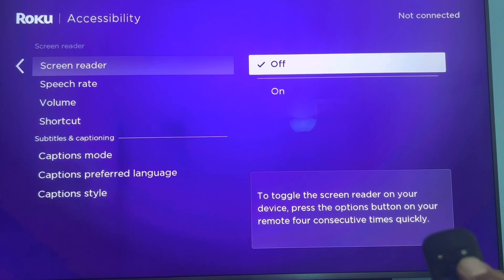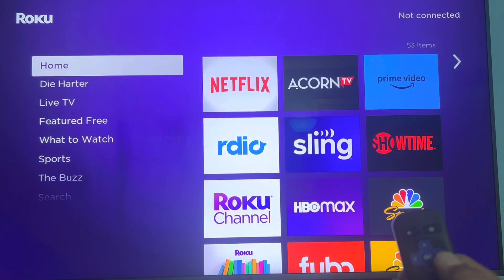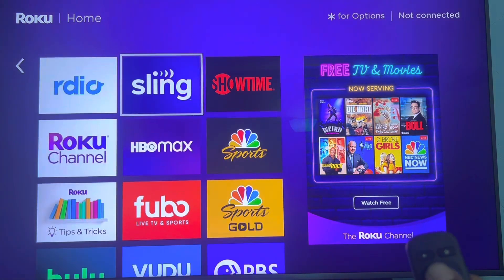Then hit the home button to get out of settings quickly, and it'll bring you back to your menu. Notice now you can go over and it's not talking anymore.